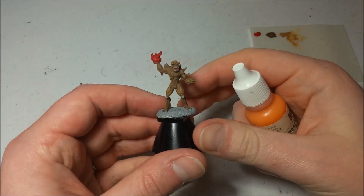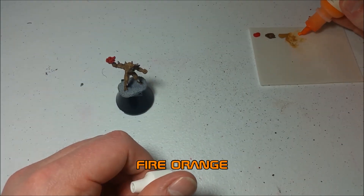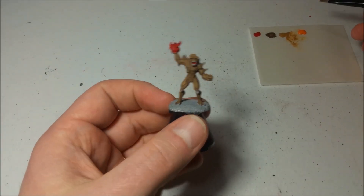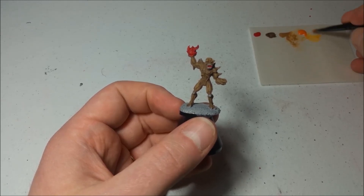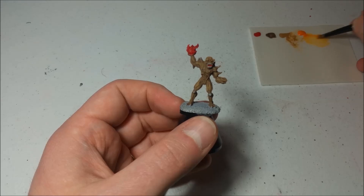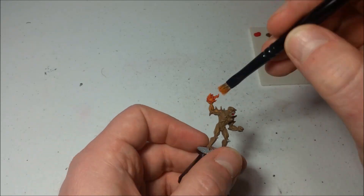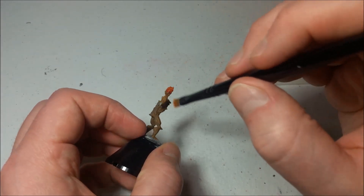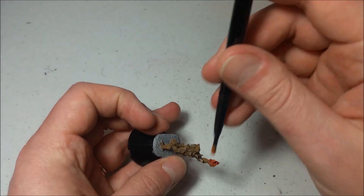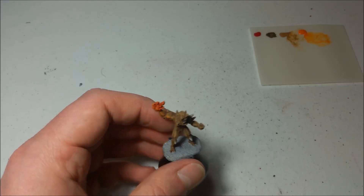The next thing is to bring out the lighting of that fireball, and a little bit of that fireball coming down his arm too. I'm going to take out this fire orange color and do some more dry brushing on the fireball as well as just a little bit of his arm. That will make it look more like there's actual light coming off the fireball, which would make sense given that it is a ball made of fire. We just got a little bit of the light coming down his bicep, a little on his tricep, making sure to get the forearm pretty well. That just adds a little bit of lighting to his fireball — that looks great.